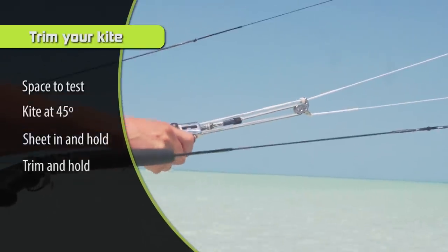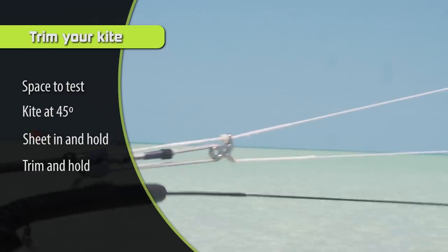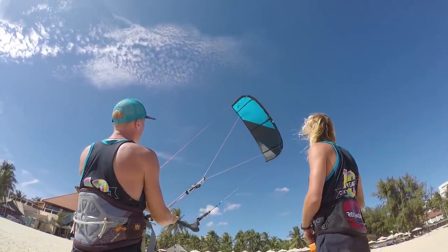Step number four is to trim your kite a little bit and test it again. Grab your trim strap and pull it in maybe just about an inch or so, then have your kite at 45 degrees, pull the bar all the way in, and see if it starts to fall back down into the wind window.